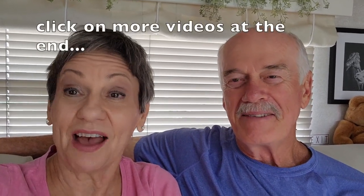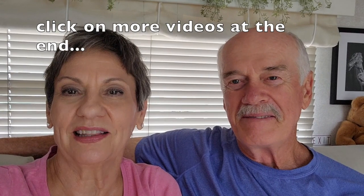That's it for Two Minute Tuesday. Check out our Facebook page if you haven't yet. If you haven't subscribed, do that now by hitting the red button down below. When the bell pops up, ring it and you'll be notified every time videos come up. Until next time, God bless.